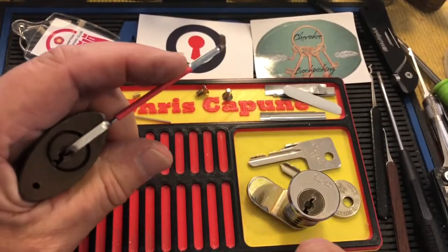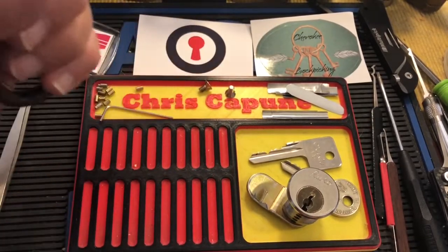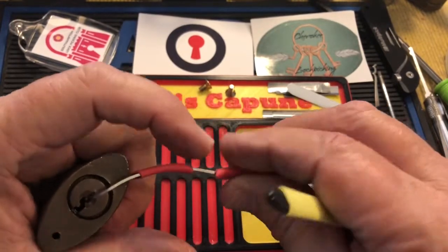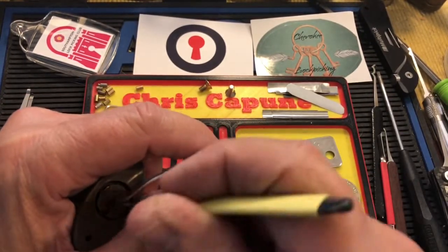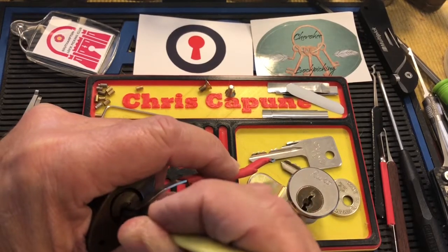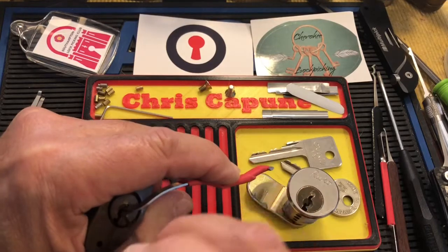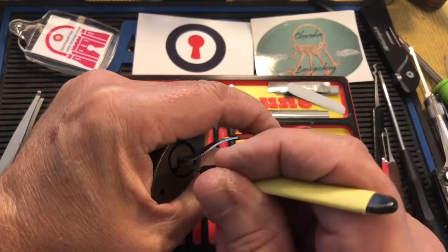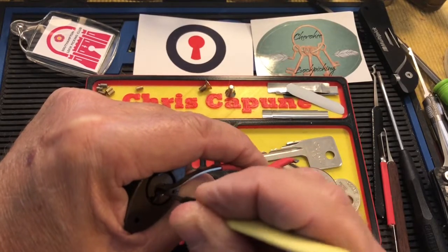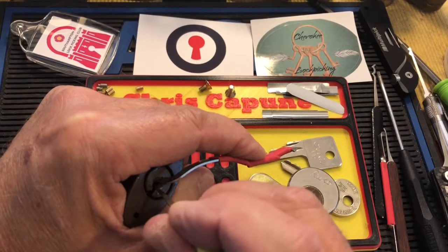Still probably pretty gunky inside. Let's see if I can get it picked. I'm not going to get it picked with that — maybe this tension wrench. It still has a lot of oil or WD in it — I did flush it out. Yeah, I can tell there's still a lot of oil in the pin chambers; it makes a different sound.